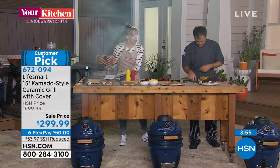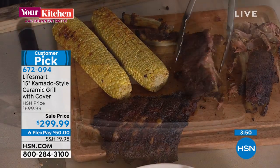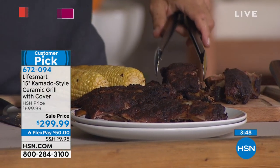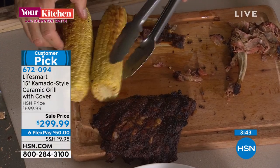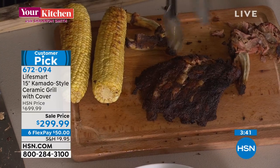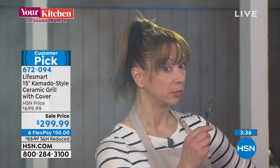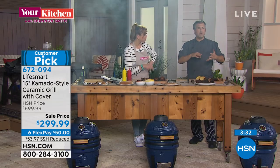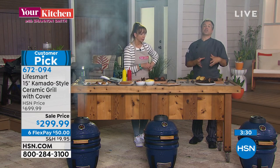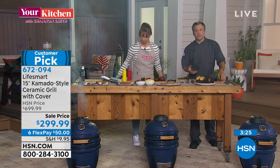It's on a six-pay flex pay, so it's only about $50 on your credit card to get home — basically a half-off sale. For the dry rub on ribs, the recipes that come with it include three different rubs, or use one you already like. A little salt and pepper is key, then you can infuse smoked paprika, brown sugar — whatever you want to put on, you're going to get great flavor.